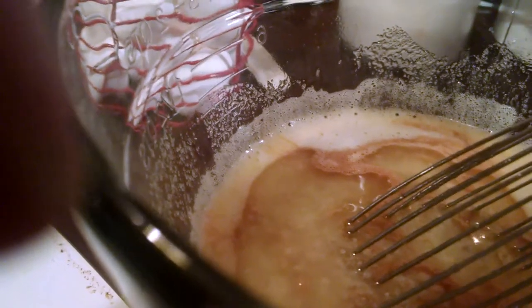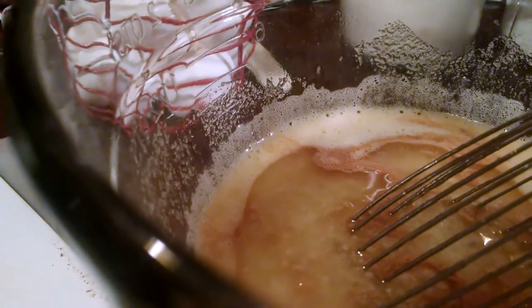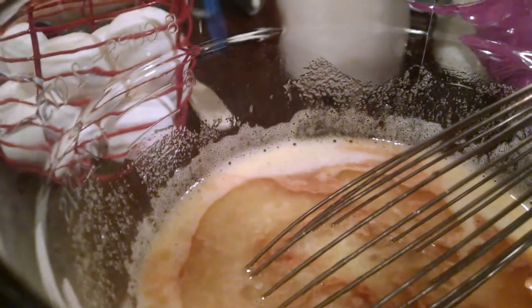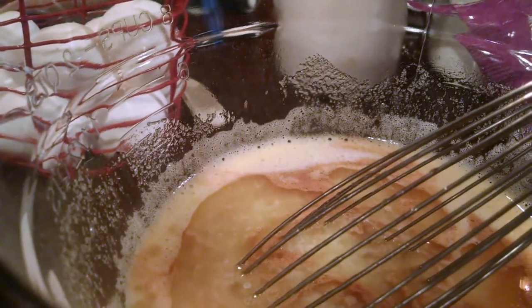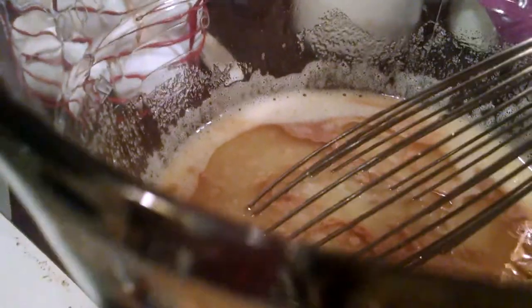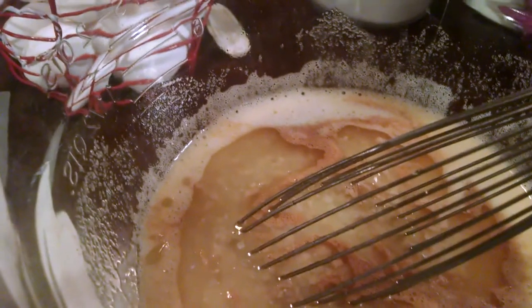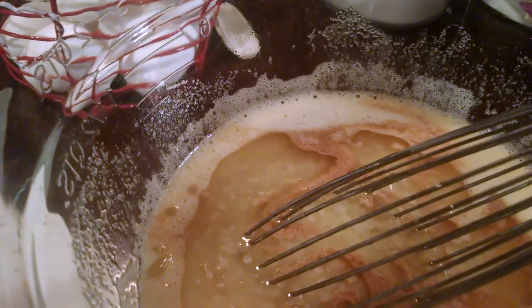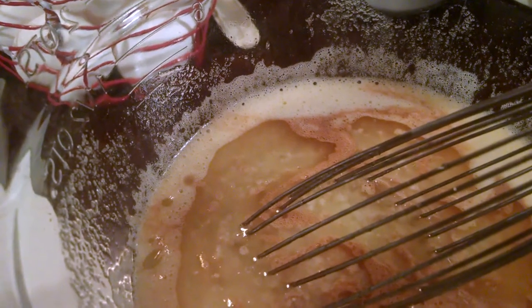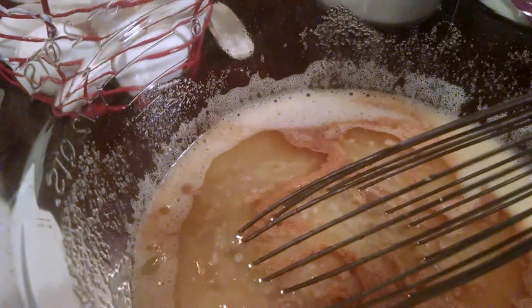This is my homemade pie crust. I have this recipe on my blog and I've made a video of it on my channel. If I haven't done a video yet I will do one soon, but it is on my blog and I'll put the link below. It's been chilling in the fridge so I'm going to grab it and I'll bring you back for the next step.